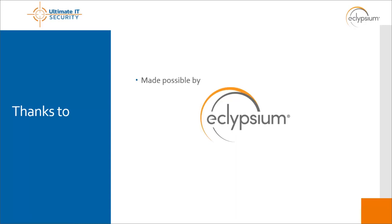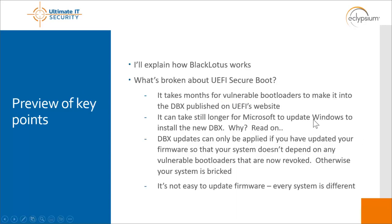Thank you Randy, it's always fun to be here. First I'm going to explain UEFI and secure boot very briefly, and then talk about UEFI bootkits, and then we'll get into specifically how Black Lotus works.